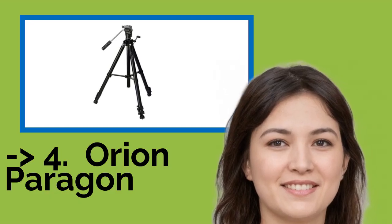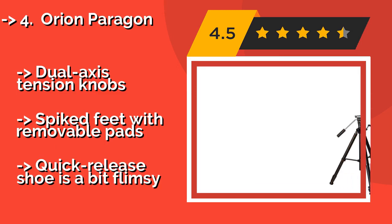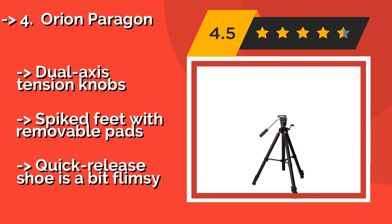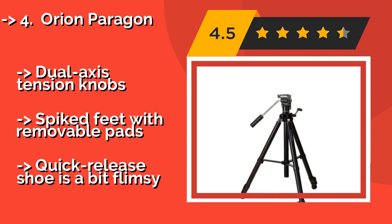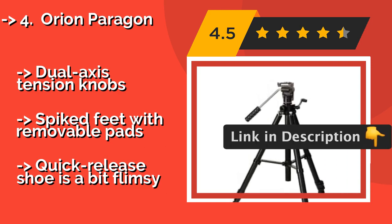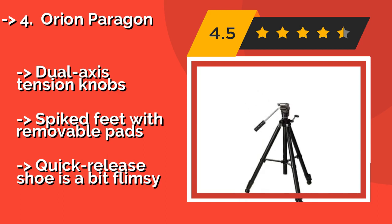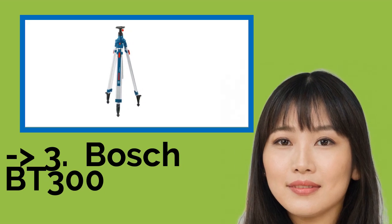Fourth on the list is the Orion Paragon, about $100. Whether it's binoculars, spotting scopes, or cameras that need support, the Orion Paragon will not disappoint. Each of its legs is triple-braced to the center elevator mechanism, while the two-way fluid pan head allows for smooth and controlled operation at all times. Dual axis tension knobs and spiked feet with removable pads, but the quick-release shoe is a bit flimsy.